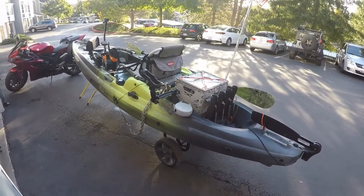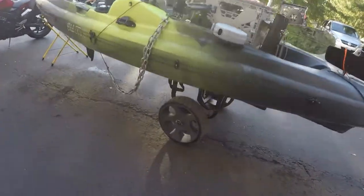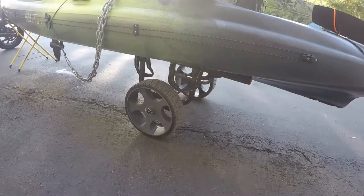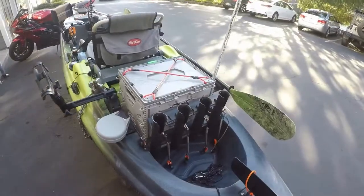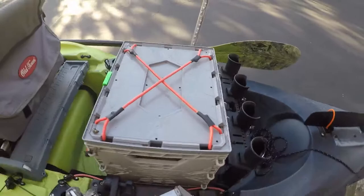It'll go in just about any water you want to put it in. It is a little heavy, so I like to use the Wilderness HD cart for transporting it. But I'm not driving it to the beach with the Jeep, so I got this Flambeau Tough Series crate.